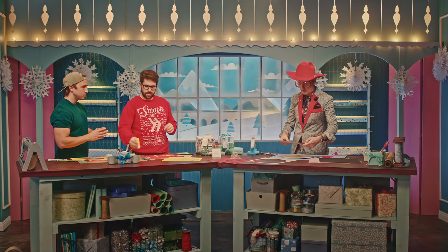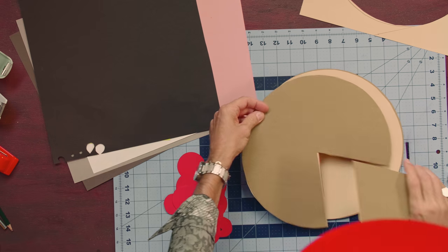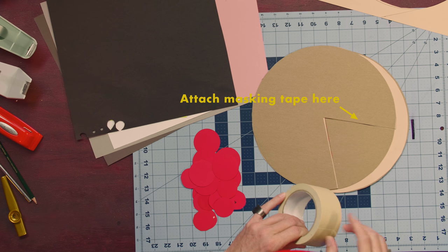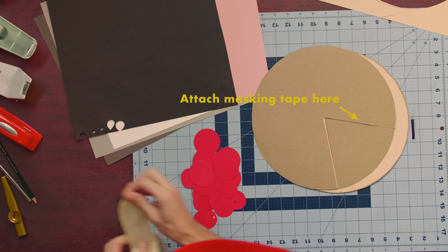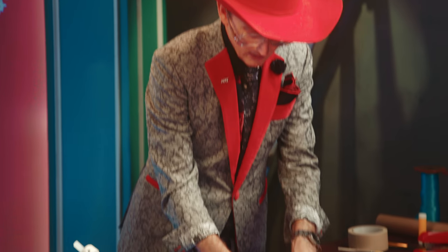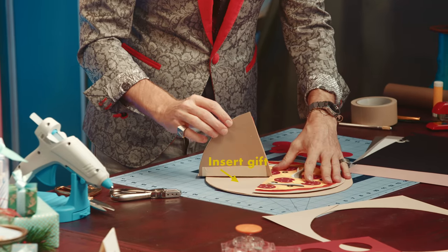So I'm going to flip this over. We're going to see how good your glue skills were — so far, so good. And now I'm going to create a hinge on the back of this out of masking tape. The idea is that this opens up — that's our little hinge, like a real pizza. The gift will go underneath that — a pizza pocket, if you will.